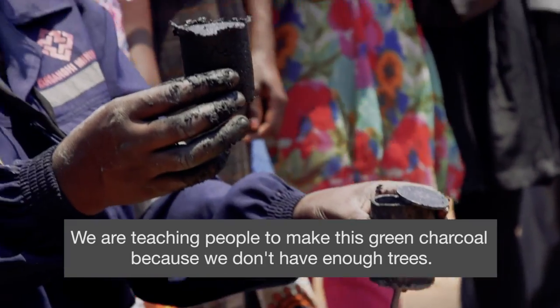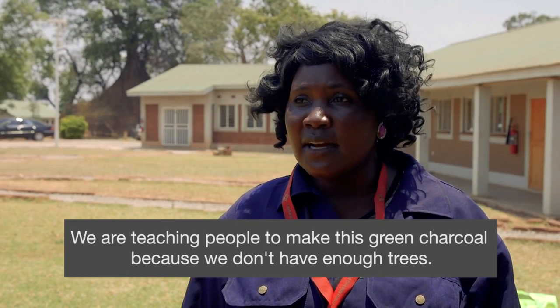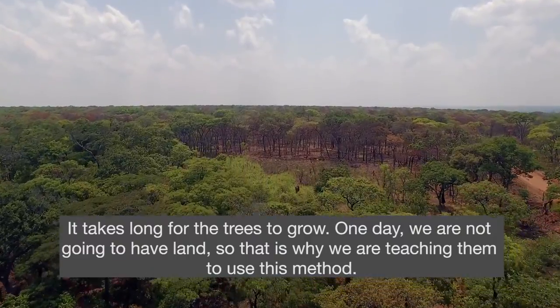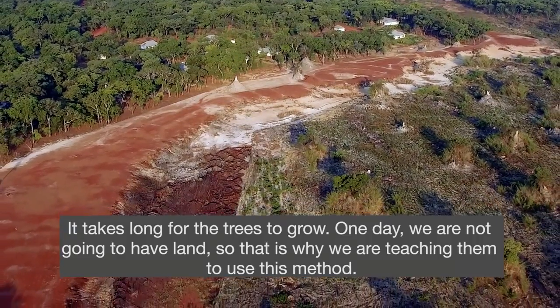We are teaching people to make this green charcoal because we don't have enough trees. It takes long for the trees to grow, and one day we are not going to have any. So that's why we are teaching them to use this method.